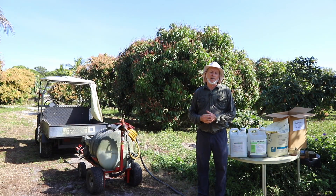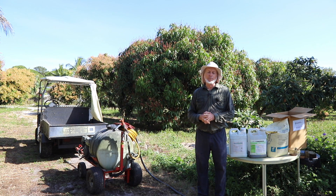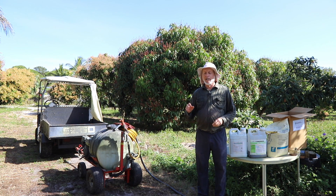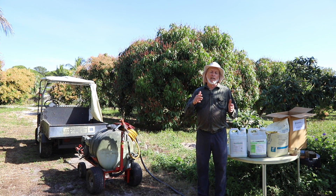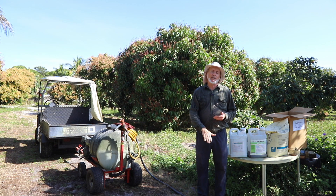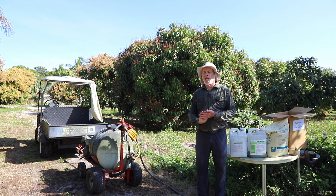Phosphite is used a lot on avocado groves in California in areas where root rot is a big issue, and it is extremely effective against that. It's also very effective against anthracnose. You need a little bit of agitation because phosphite, even though it's a clear liquid, the heavier part of it does go to the bottom, so you need to agitate at least occasionally while you're spraying.